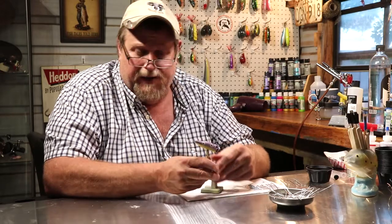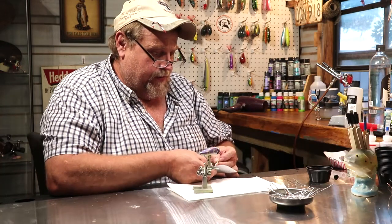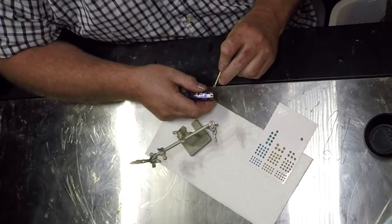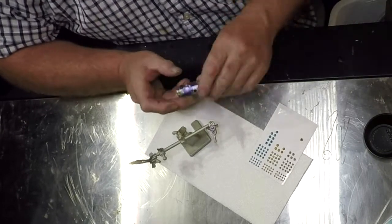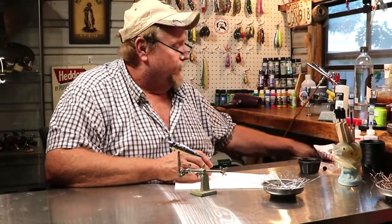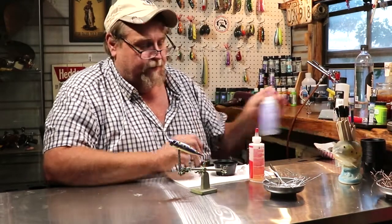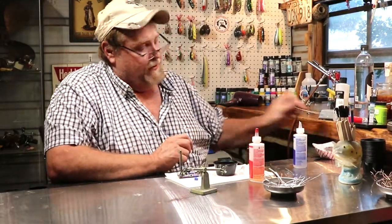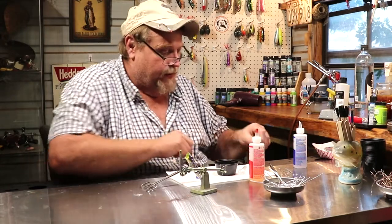We're going to pop the eyes on him and epoxy him. We're using these frog-looking eyes. If I can get him up on that toothpick here — just lay him in there just like that. So we've got the eyes on, now let's mix up some epoxy. Let's get a cup over here, get a brush out, get our epoxy. There we go — let me pull that down — hemostats — go ahead and get the input on it and be ready to go, just like that.